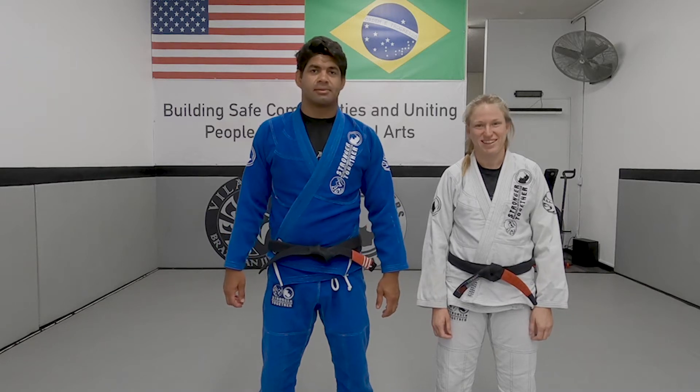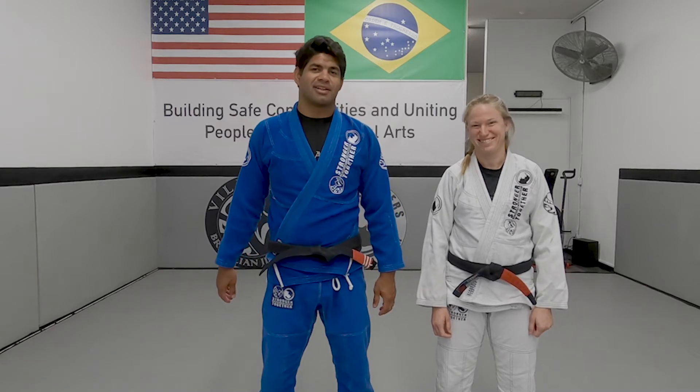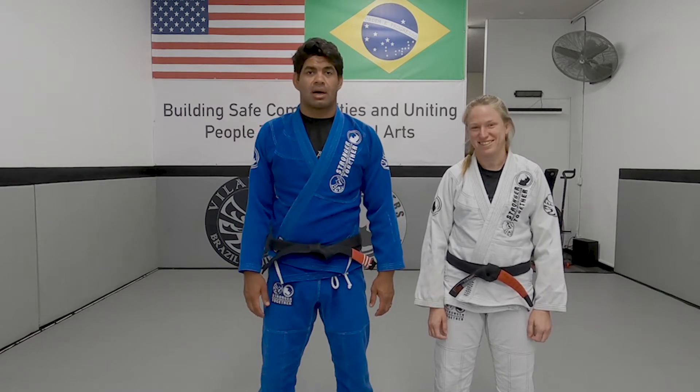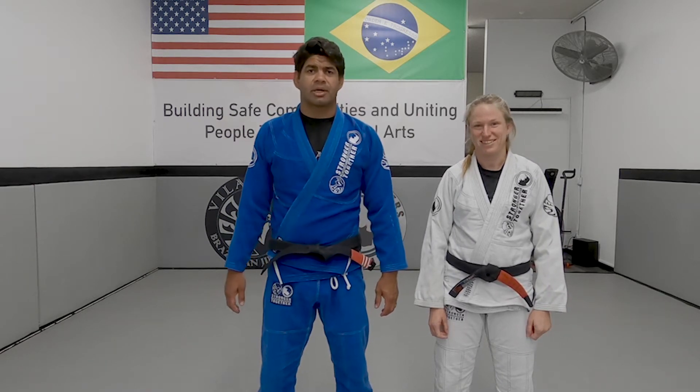Hi, I'm Brent Villanava. Hi, I'm Liz Axel. Welcome to Villanava Brazilian Jiu-Jitsu Online Class Technique. Today we're going to see our basic arm bar escape.